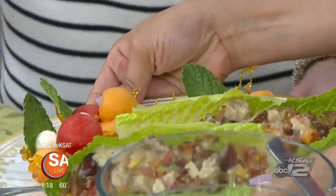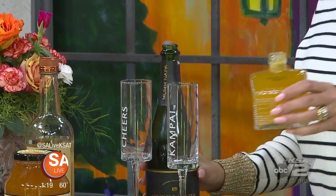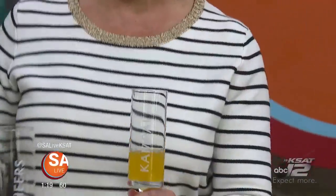You can't have a good party with mom without serving her a fun cocktail. So we have a peach bellini — we have peach honey, which we make; it's one of our original products. We've gone ahead and put the vodka in here already, half and half. You can't purchase it premixed, but we're trying to make TV magic here.